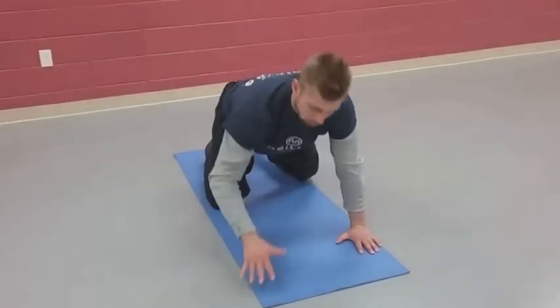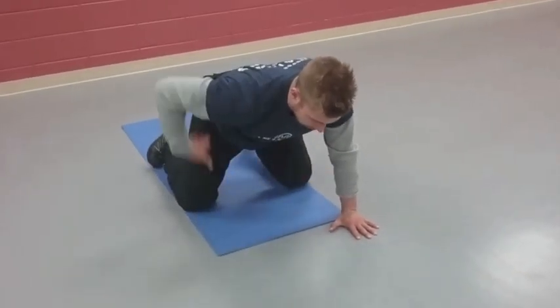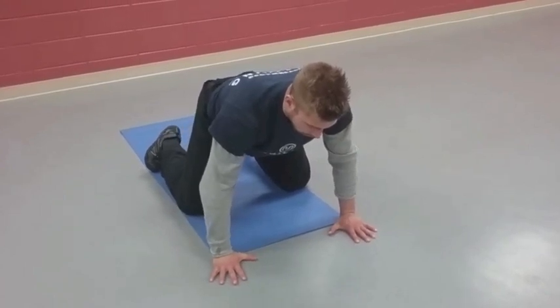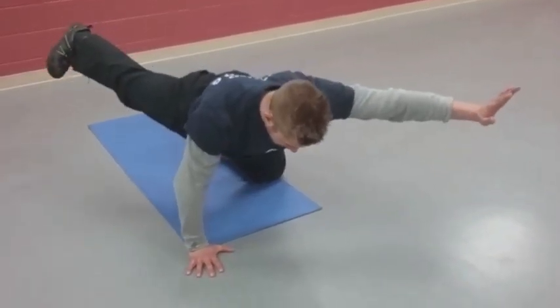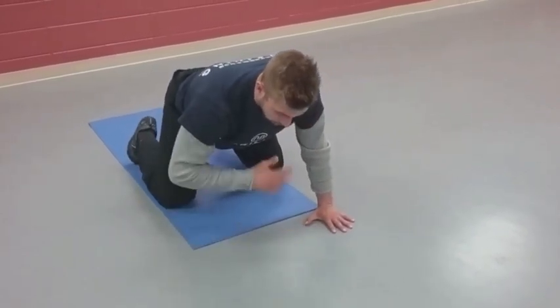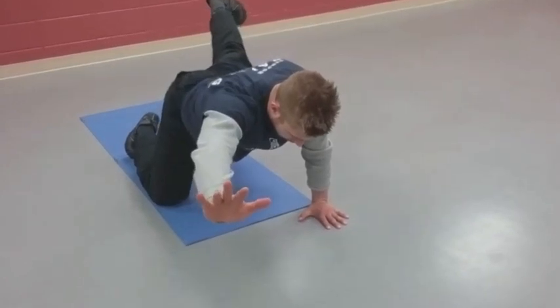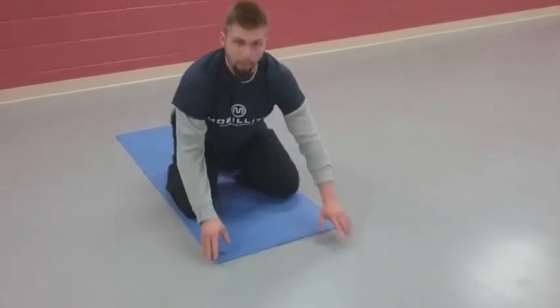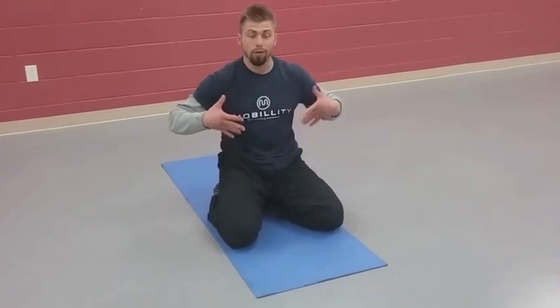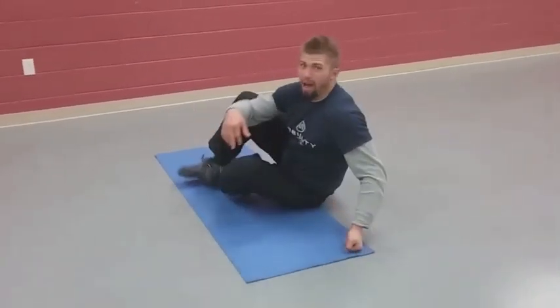So McKenzie into child's pose, and then we're going to go into all fours for our bird dog series. Shoulders stacked, hips over knees, alternate arm and leg — balance a glass of water on your neck and tailbone. I do about five to ten seconds, maximal contraction each side, and I would personally advocate about three sets each side. It's a pretty quick warm-up overall, but you can make it longer depending on how you feel you need to engage your body before getting into your more prime movement.